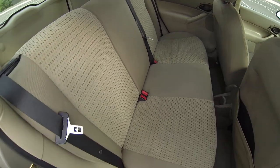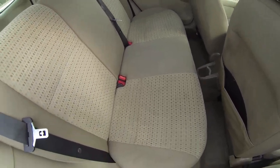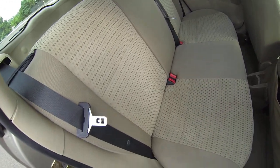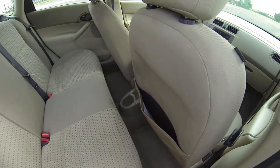The back seat looks good. I don't see any stains, no tears, no holes — you can see the rest is very clean.